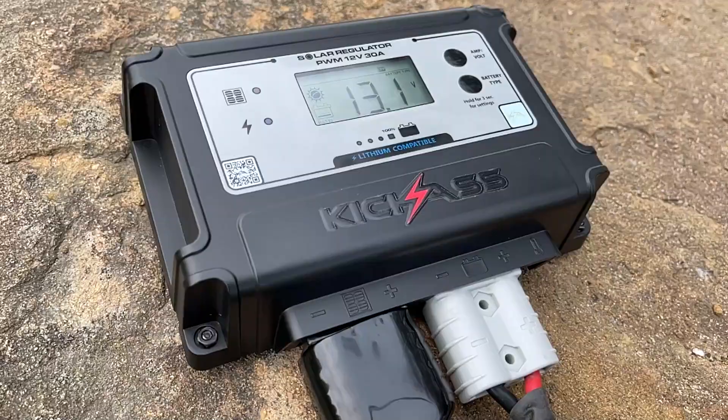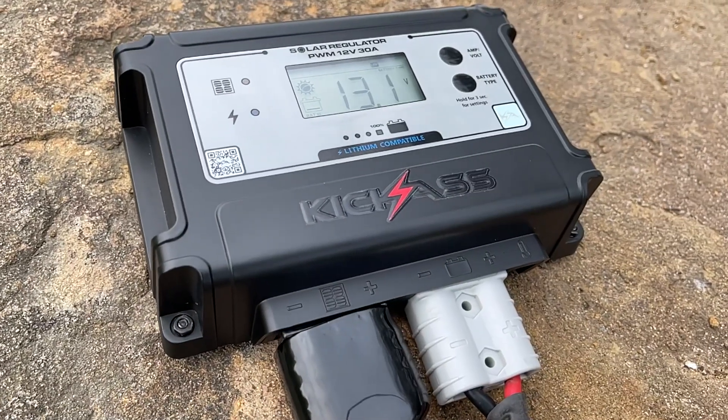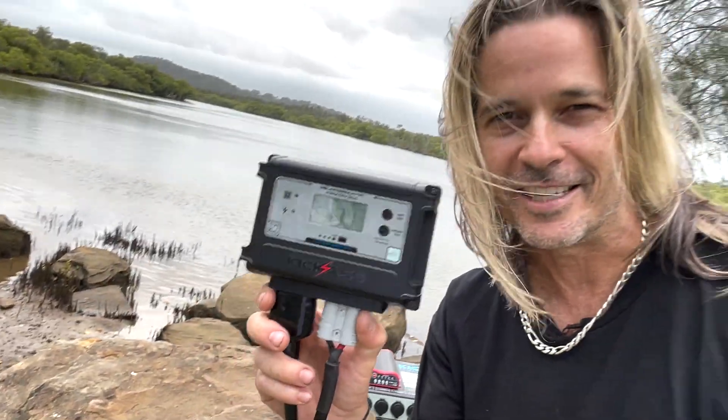Hey, it's Craig from Kick-Ass here. Check out our brand new 12-volt 30-amp PWM regulator — this thing is an absolute ripper.